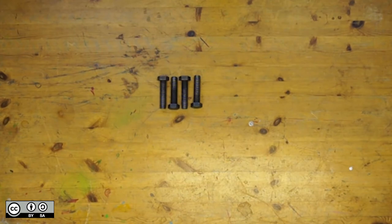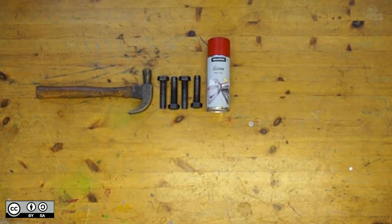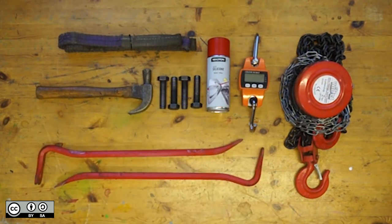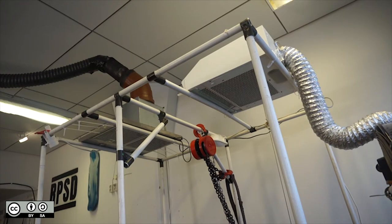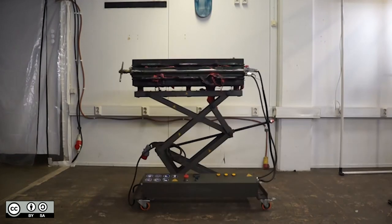You'll also need four M20 bolts, a heavy hammer, some silicone oil, a hanging scale, a chain hoist, a 1.5 meter lifting strap, two crowbars, a half inch driver offset handle, an extension handle, a plastic beam made from the same material as the decks, a heat gun, some cooling fans, a ventilation system, an extruder and of course a mould.